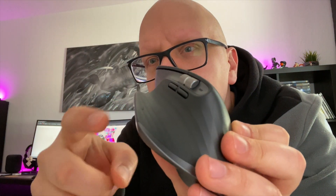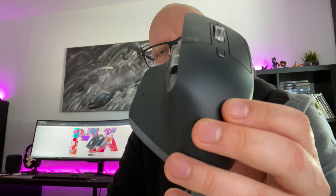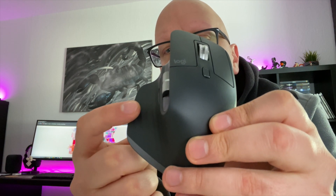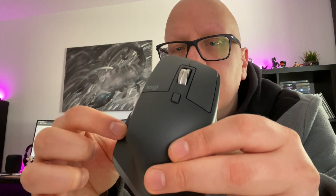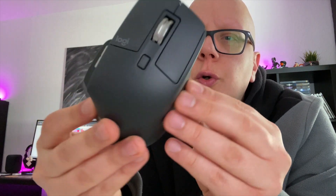Wir haben hier eine etwas versteckte Taste, die man komplett selber belegen kann. Diese kann zwischen verschiedenen Modi switchen, kann aber auch als Shift-Taste verwendet werden. Also wenn ich diese Taste gedrückt halte und einen Linksklick mache, führt das eine ganz andere Aktion aus, als ohne die Taste. Somit habe ich die Anzahl der Tasten verdoppelt, weil ich über das Drücken dieser Taste den Modus umschalten und die komplette Tastenbelegung neu definieren kann.